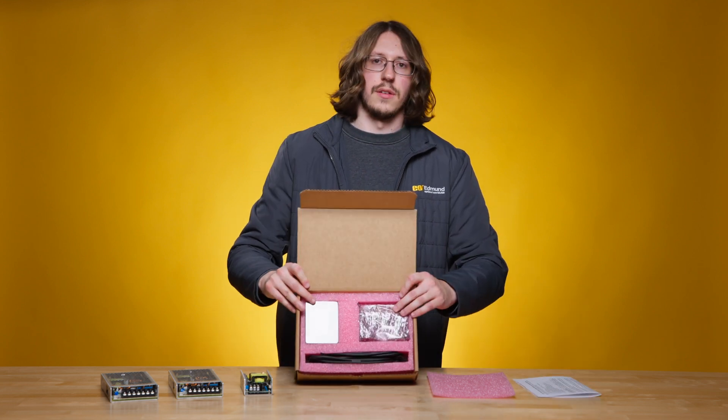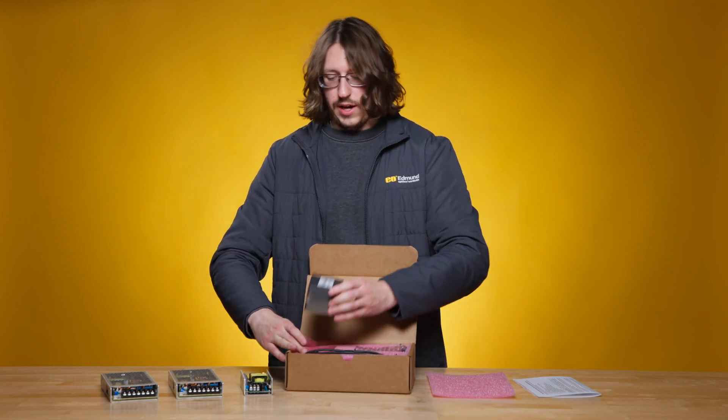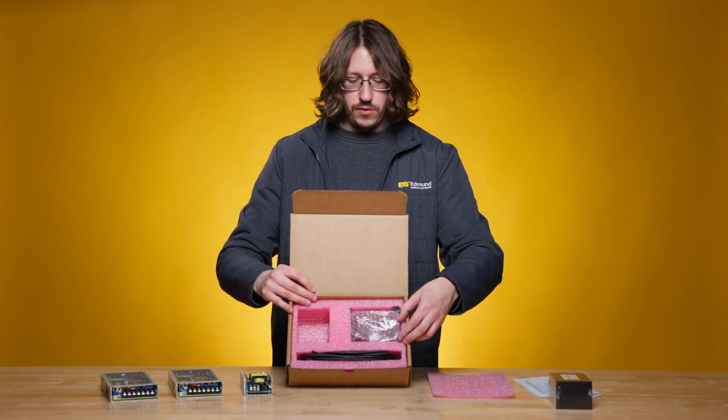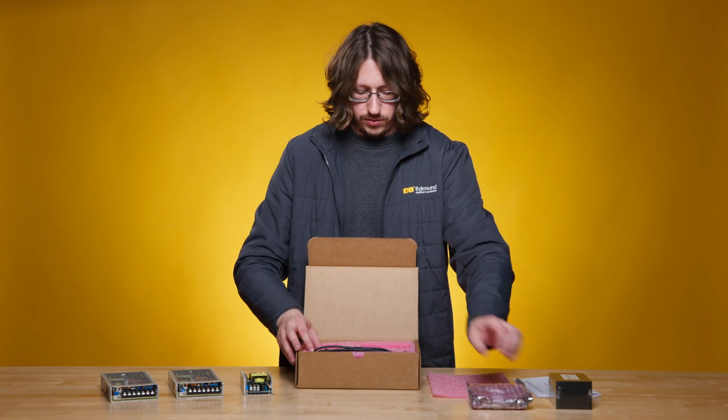When you open the box, you'll have everything you need right here. Over here on this side, we have the Galvo mirrors in a shrink draft casing for protection. Over on this side, we have the Mach-DSP controller, which is used to control the Galvo and connect to a computer.